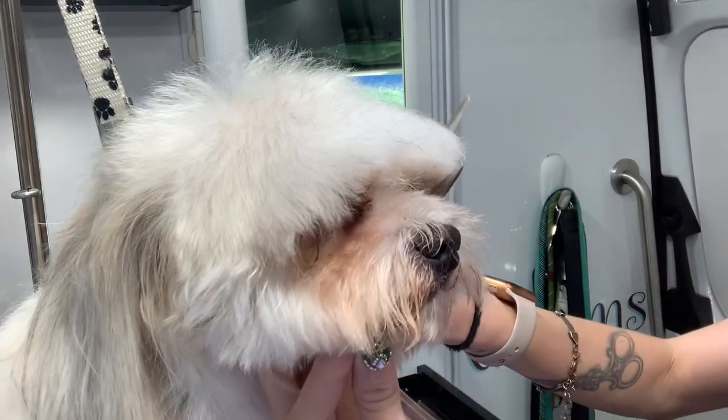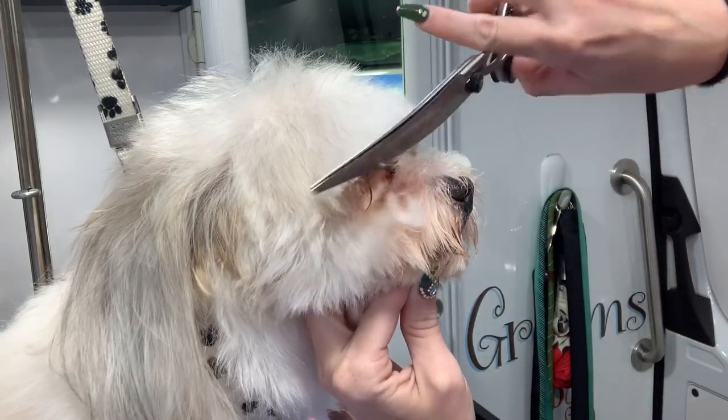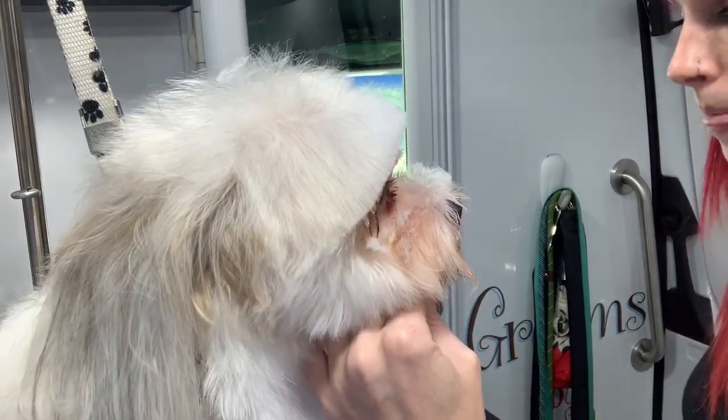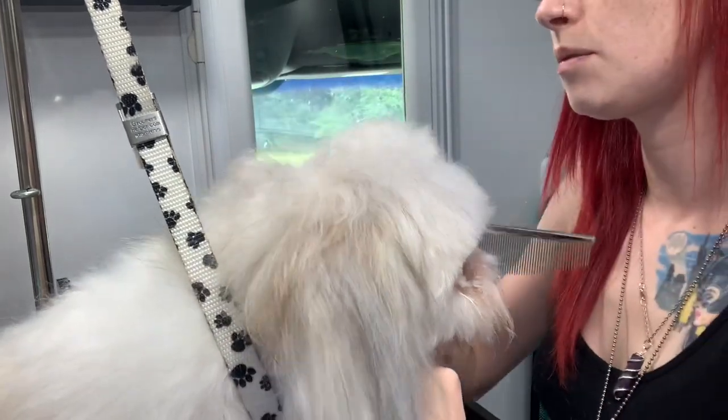We're gonna take our curve and just go right around. Okay, and again push it all forward one more time, make sure there's nothing we missed.